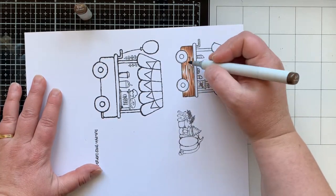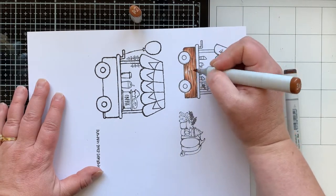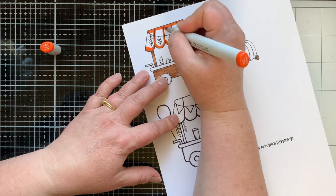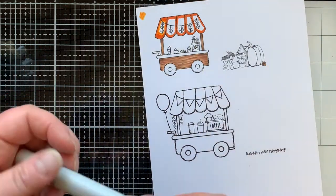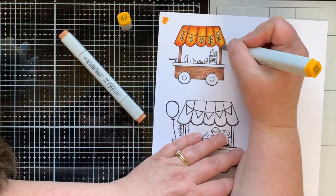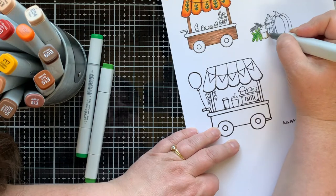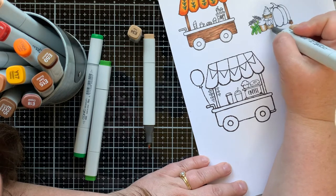I have no trouble with this paper or my ink blending or smearing. Sometimes when I color over the ink I get a little blurriness, but once the ink dries that blurriness goes away. I try to avoid coloring over the black lines, but I did do some on purpose today. Here I'm coloring out the little coffee cart, coloring right over those lines, and I had no trouble. I'm showing all the markers I'm using as I use them.